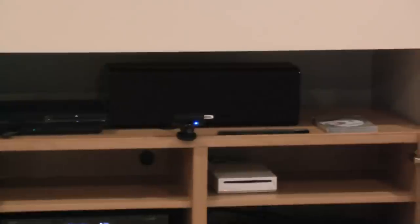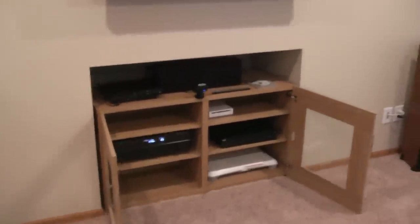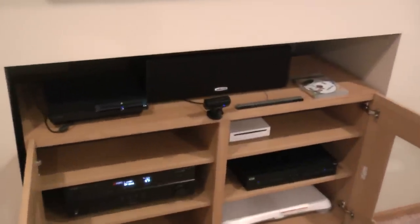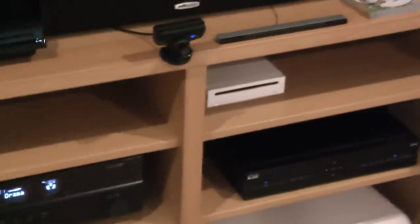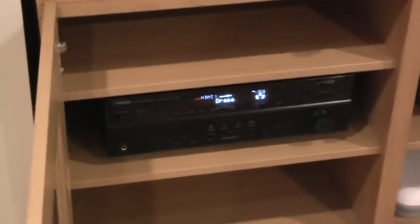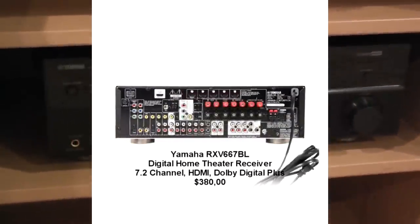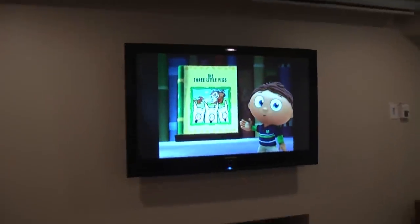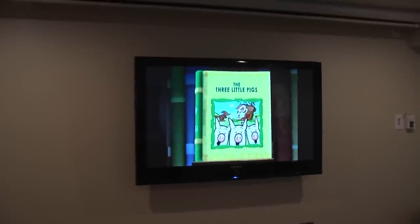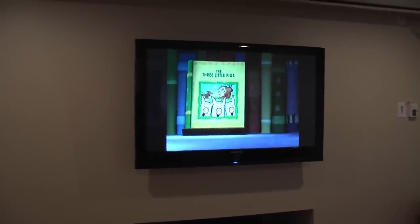I have the center speaker right here. I also have my game console. The receiver right here is a Yamaha — I'll put the details on the screen. I also have DirecTV.